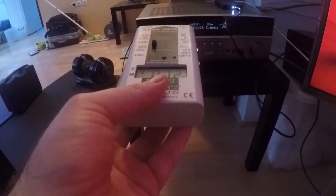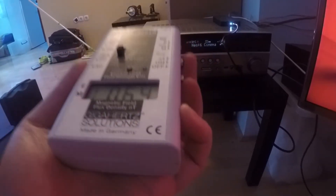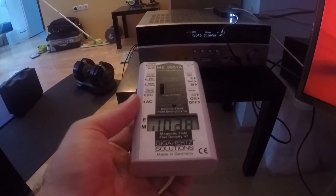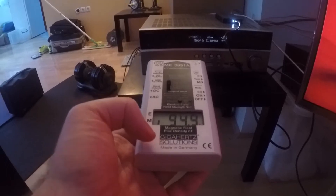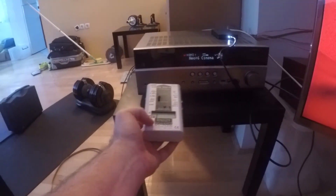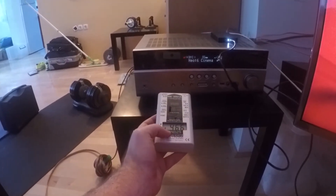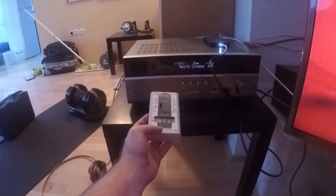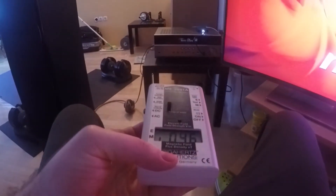That's fairly weak radiation — I suspect the device is grounded, which is why there aren't more electric fields. When we switch to magnetic fields, measuring in nanotesla, we get 100 here, and when we get closer we get over 200. I'll change the range to 2000 maximum instead of 200.